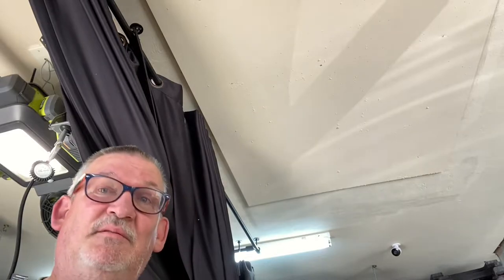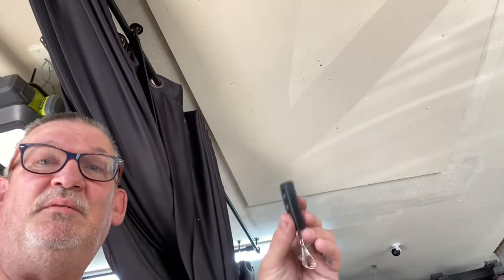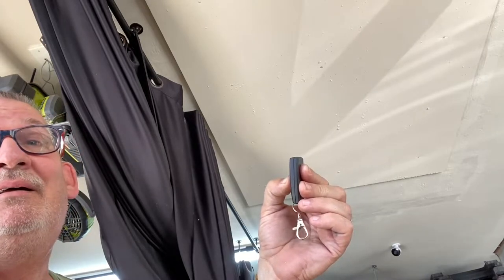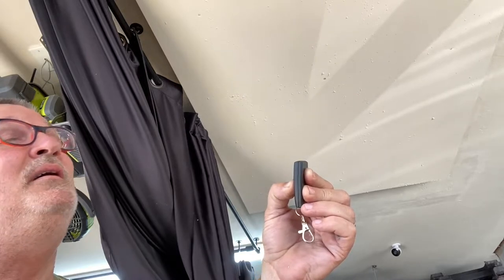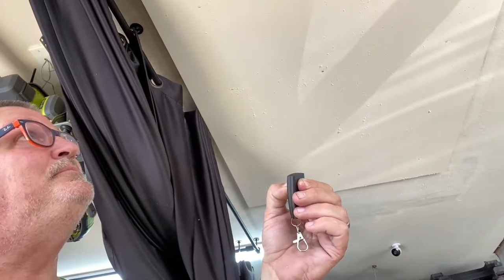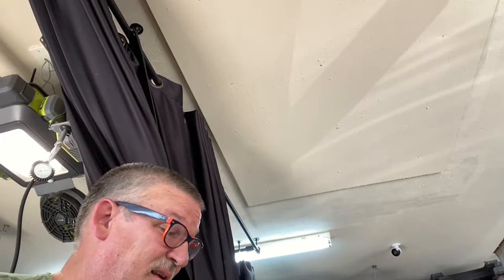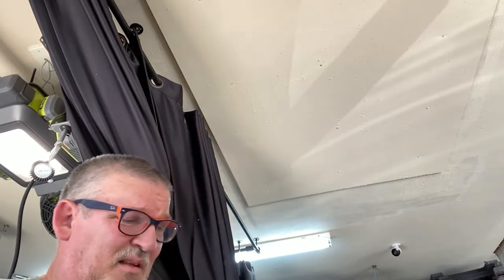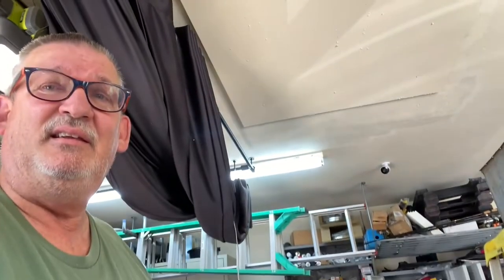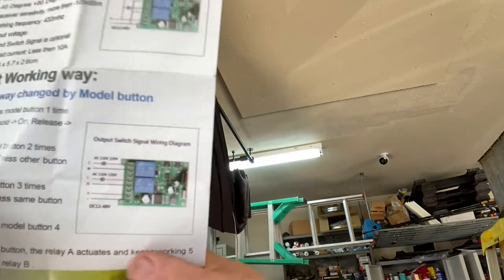It comes with two wireless controllers — here's the other one, and that one works too. It has multiple settings. The one setting you want is called 'momentary.' The instructions are in Chinese, so it takes a bit of figuring out. That's the wiring right there.